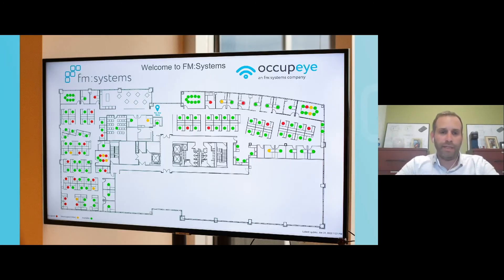Here you see a live floor plan, which would be displayed in the lobby area of an organization. Each of those colored dots represents a different status state of those defined workspaces. Green represents free or unused workspaces. Yellow indicates recently used workspaces that may or may not still be occupied — think of a situation where you grab a cup of coffee or pop into a conference room for a quick meeting. Red represents a booked or occupied space.